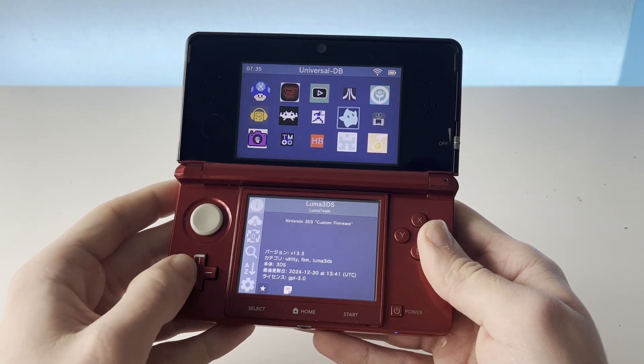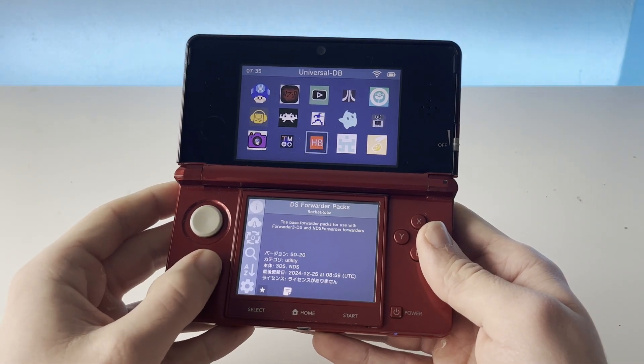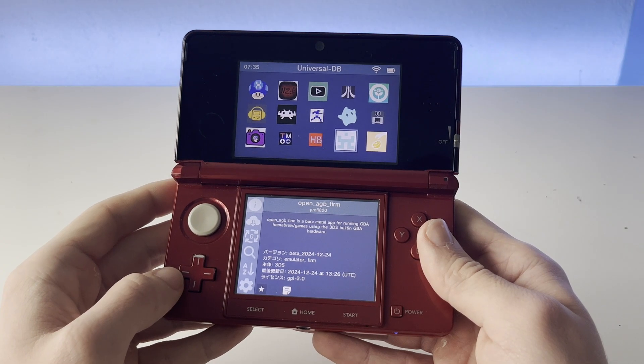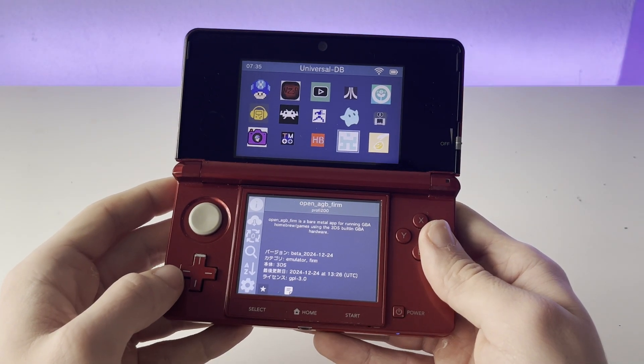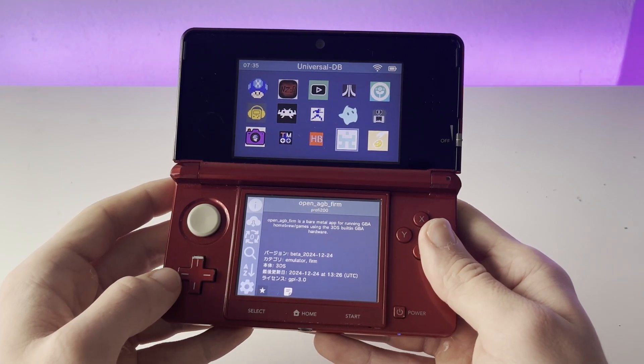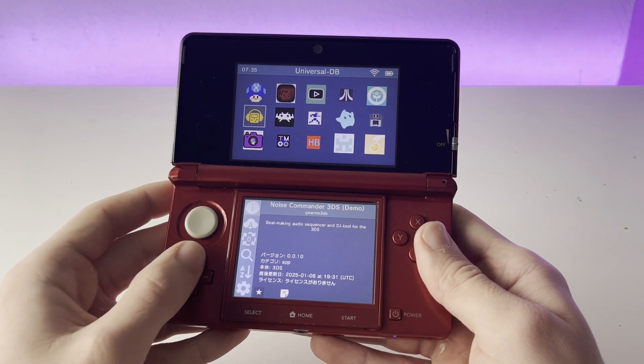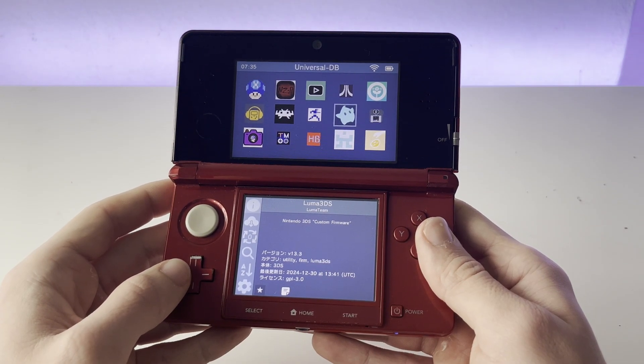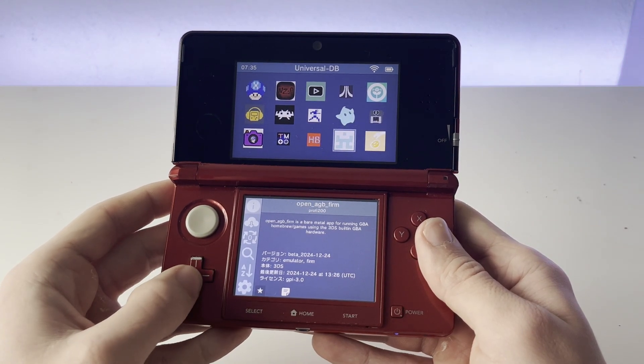Hello guys, Game Boy Hub here. In today's video, I'm going to be showing you how to install the Universal Updater application on your 3DS. Universal Updater is an app that will let you update any of the homebrew apps that you have on your 3DS, as well as update your Luma 3DS version and a bunch of other updates.